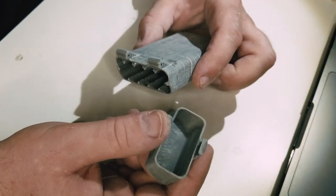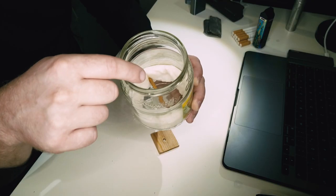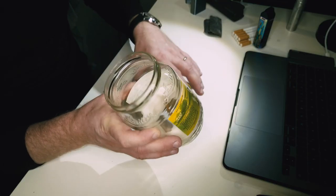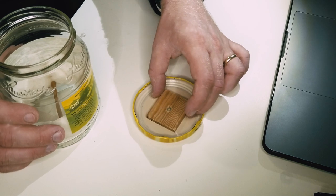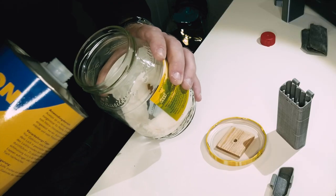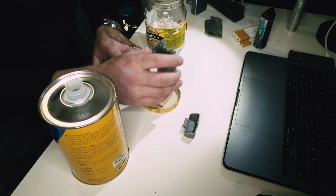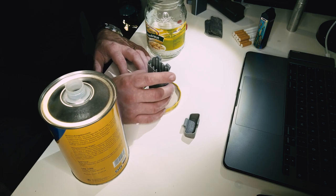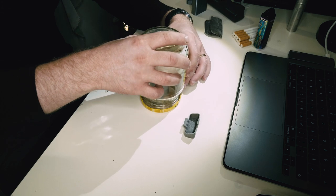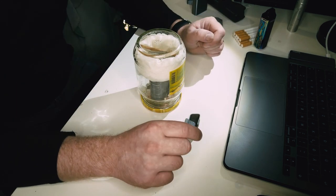Now let's vaporize these pieces. For that we need a jar. I already put a simple paper towel and a stick in between so that it holds on the sides, then we need a platform to keep our cigarette box on. Then we need acetone — I'm going to pour a little bit inside just to make the paper towel wet. When the paper towel is wet, I can put the box on top of the lid.